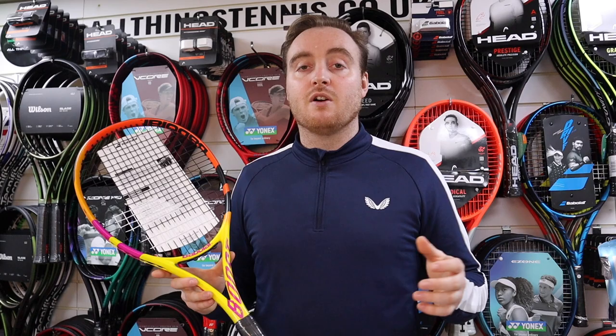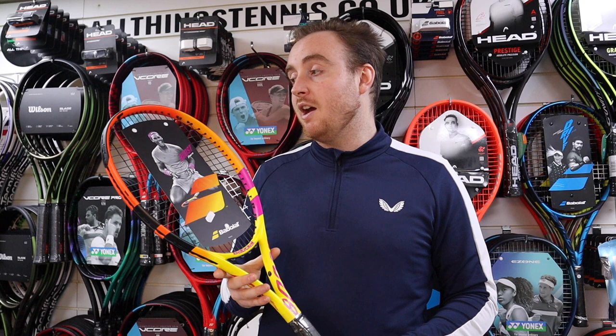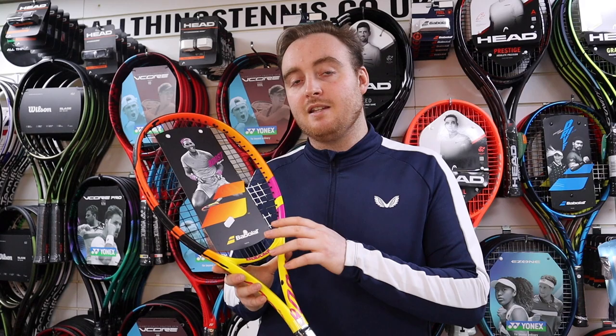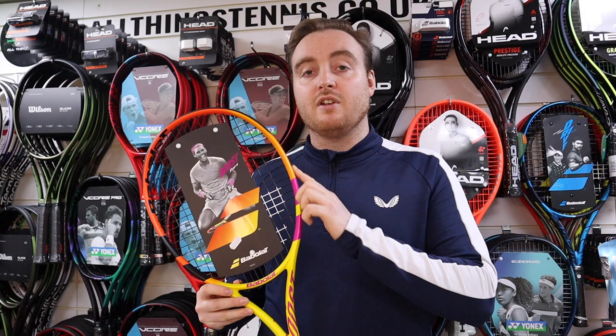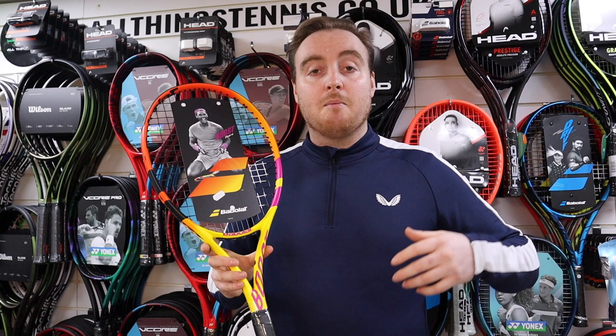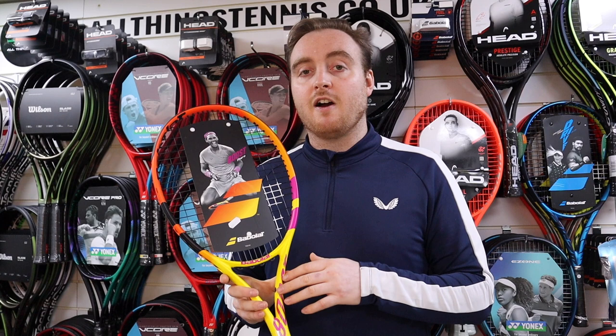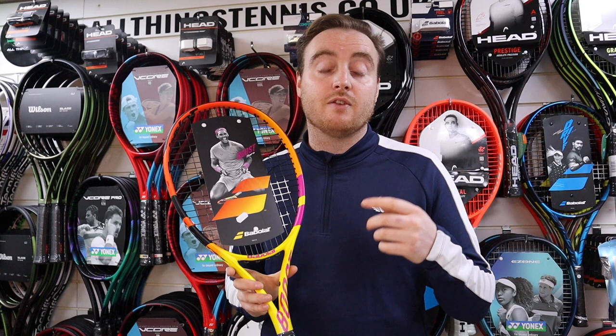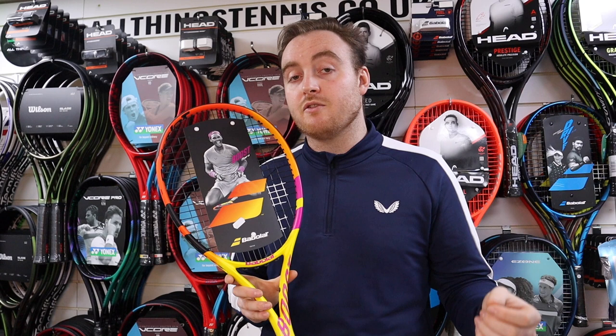The big thing for this is the colour scheme and how it looks — a Babolat model, which is a premium brand, and you're getting it at a price well under £100, around 70 to 80 pounds with us. You're also getting the woofer technology in the grommets, which Babolat are great for in terms of power and spin. You get a really good bang for your buck here. If you're playing more than once a week or you're a taller male, you might find this a bit light. Babolat also do a Boost Strike based on the Strike, an all-red design, which is also under £100 at 280 grams — that might be a better weight for you. But if you're a beginner looking for a lightweight racket with a cool design, look no further.